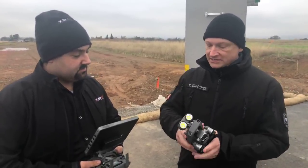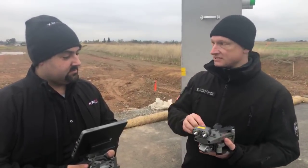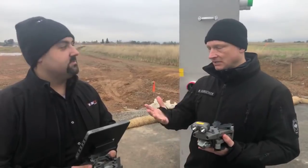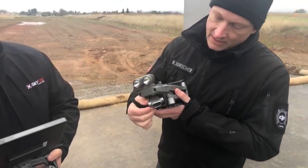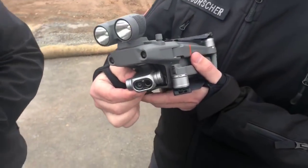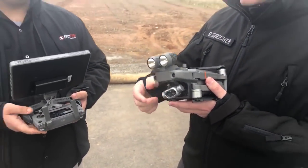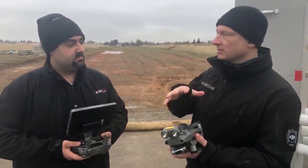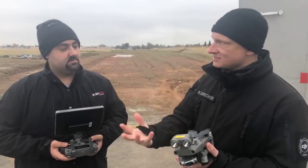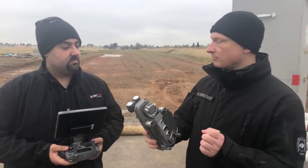So the body is the same as the Mavic 2 Enterprise. The attachments and accessories are the same — you have the spotlight, the speaker, the beacon. But what is different is this little camera here. This little camera is in essence a visible and a thermal light camera in one. And that is super exciting because now you have the capability to see heat signatures as well as visible light on a small, quick-deploy platform.